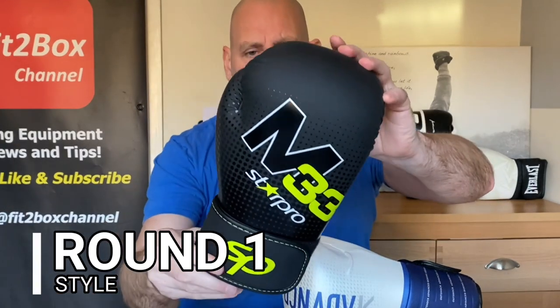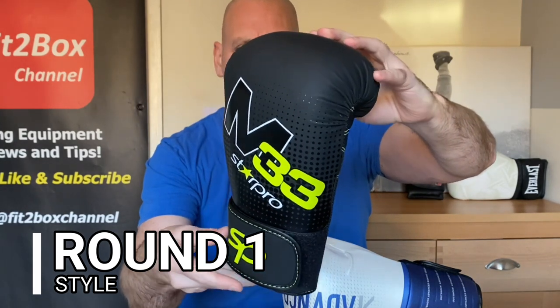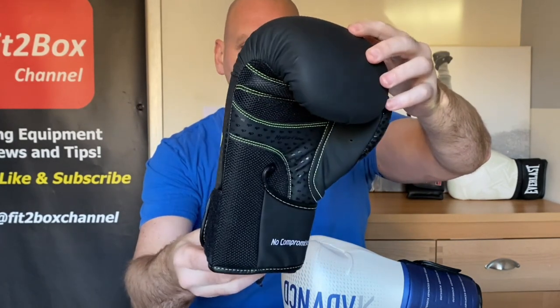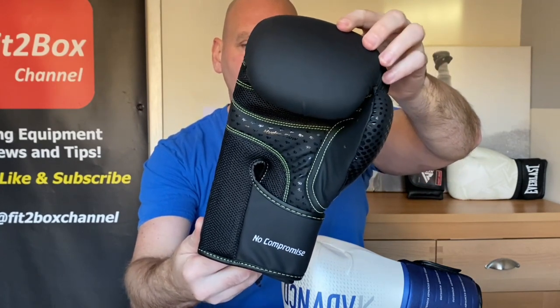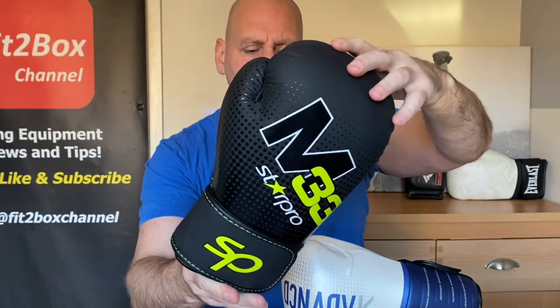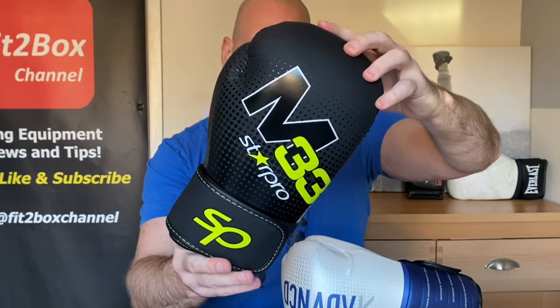The Star Pro M33 does come in different colours. If you look at the stitching, it's a different colour — quite bright — and they've used logos and colouring on that synthetic leather. So it's a decent looking glove.